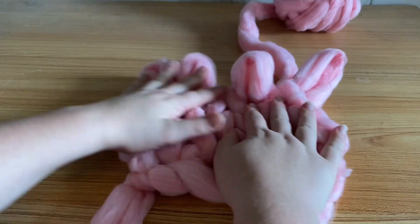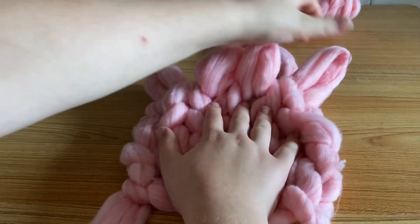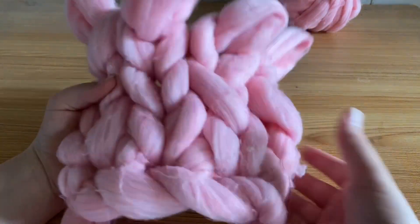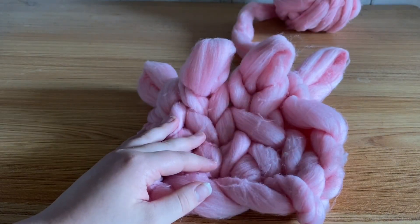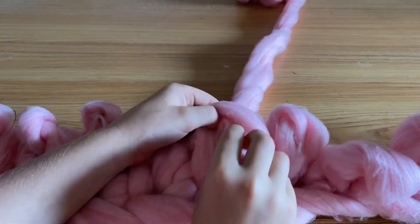You keep going until your blanket's long enough, then you just pull the loops over one another to bind off. I will be doing a separate tutorial on that though, if you want to see how to bind off.